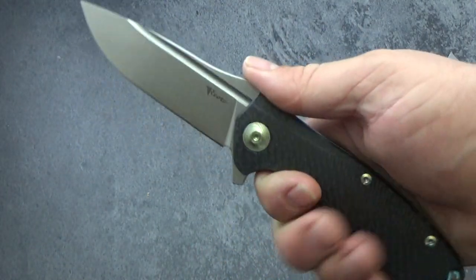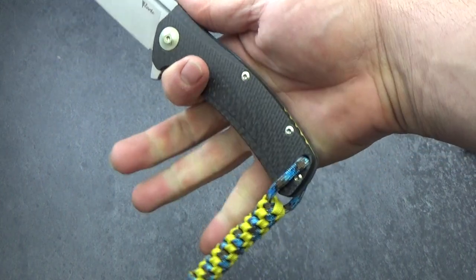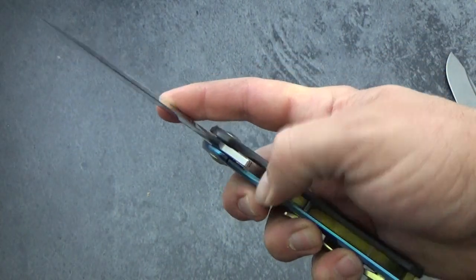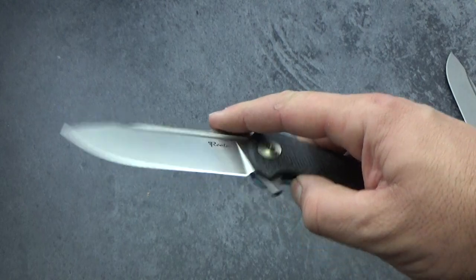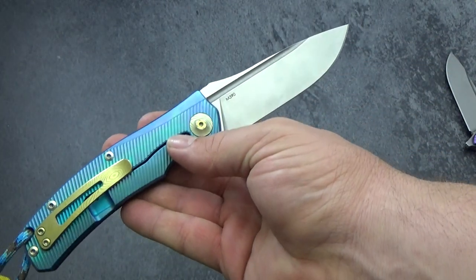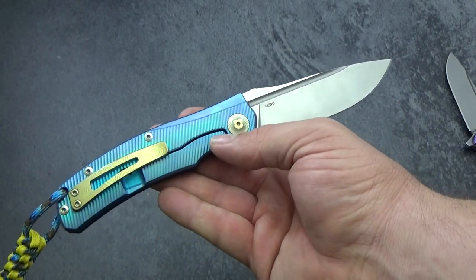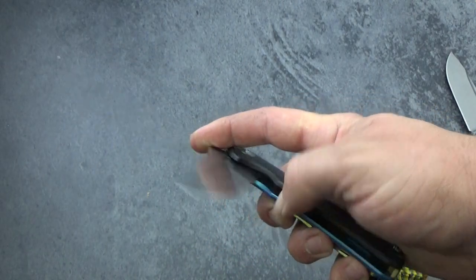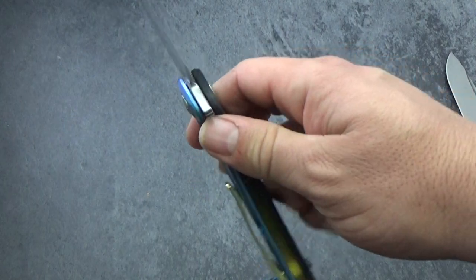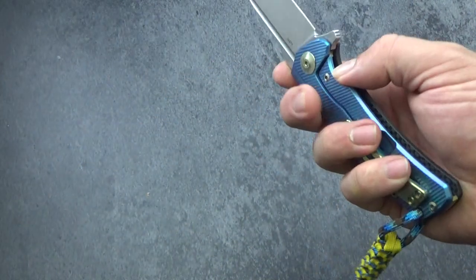It is a big knife — I've got a large hand and it fills it up and then some. Feels great in the hand, and that blade is just the perfect shape for flipping. This is one where I wish I could get my hands on the Damasteel or Damascus blade version, but when I contacted them they didn't have any of those. They do have a number of new models coming out and they just released one — I can't wait to get my hands on them.